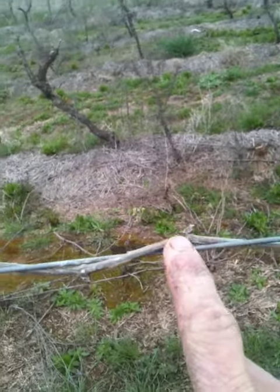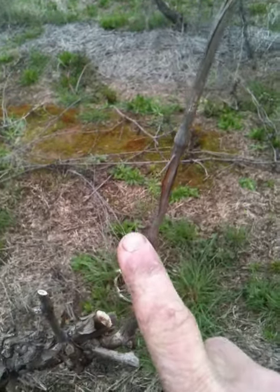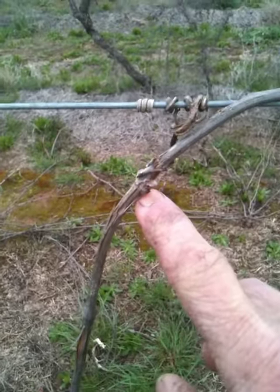This here is the rod, which is all tied down on the wire, and you follow this down onto the trunk. Now this is last year's growth.